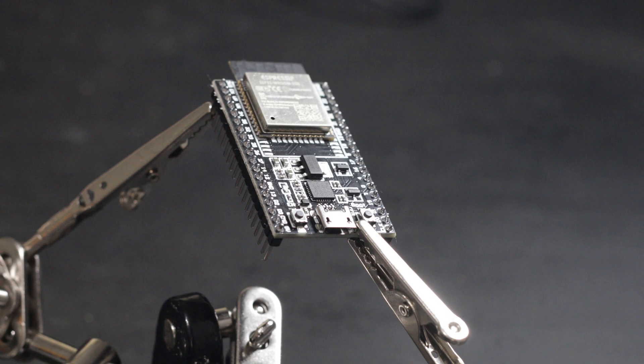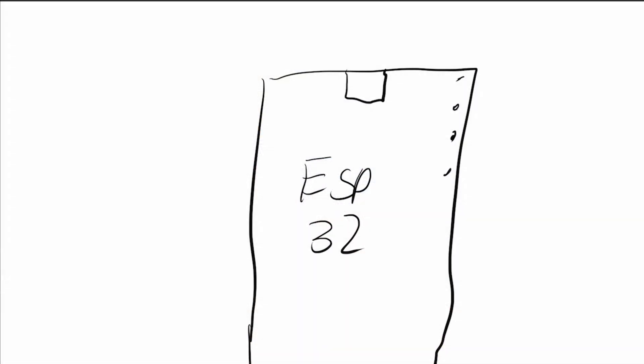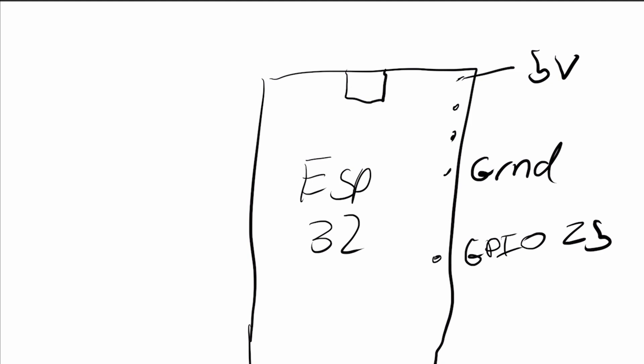Looking at the ESP32 from the top down, the USB port is at the top and the pins run down the right-hand side. For the temperature sensor we need a 5V positive, a ground, and a data line. Down this side we have a 5V pin, a few pins along we have a ground, and then further down we have GPIO25, which is what we're going to use to connect the data line.